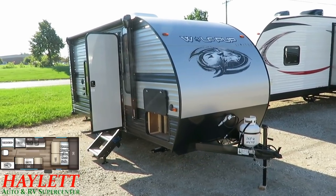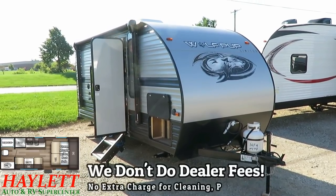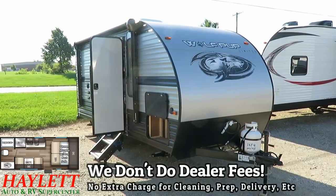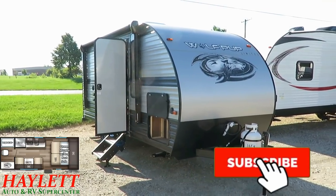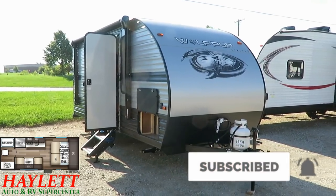Remember that we do not do hidden dealer fees. But we do hitching, pieces, parts, trades, finance, truck and trailer package deals, RV delivery, and everything in between. So take care, stay safe, have fun, and happy camping, everyone.